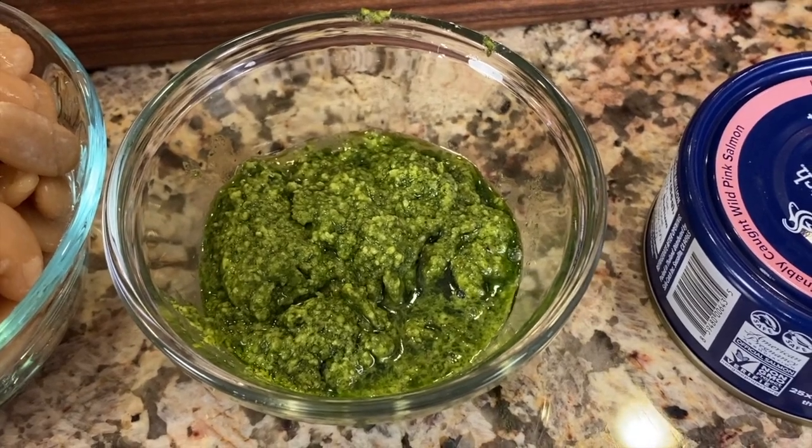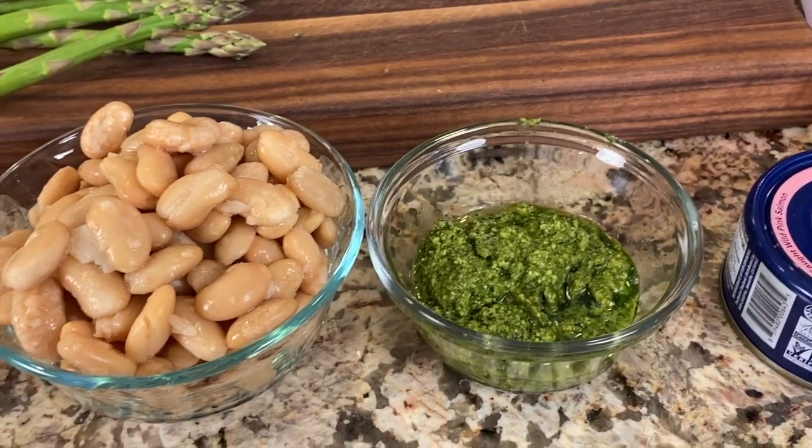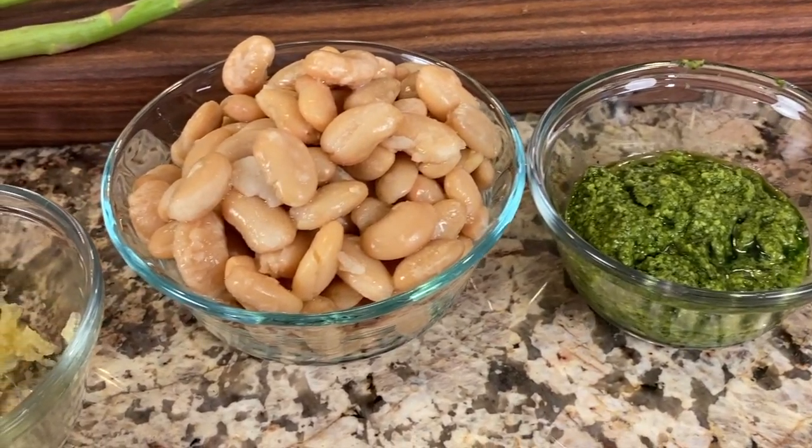Next up is our pesto sauce. I'm using a store-bought pesto today, but you can also make it from scratch — I have a video for that and I'll leave a link in the description. When buying store-bought, check the ingredients: you want real olive oil, not canola or soybean oil. Good pesto is made with olive oil. I'm also adding a can of cannellini beans that I've already rinsed and drained.